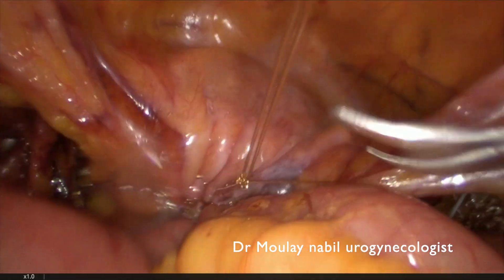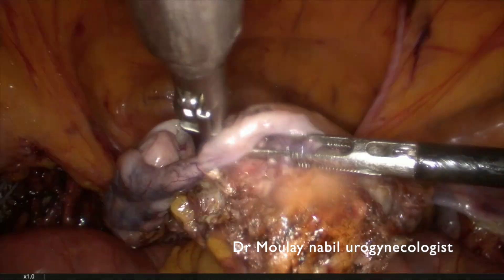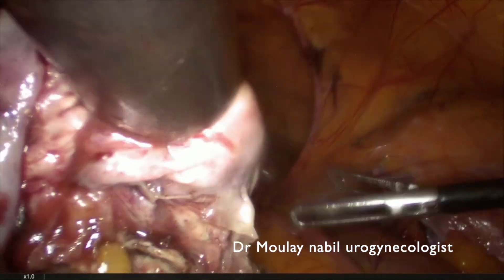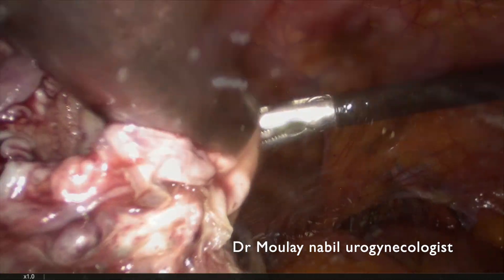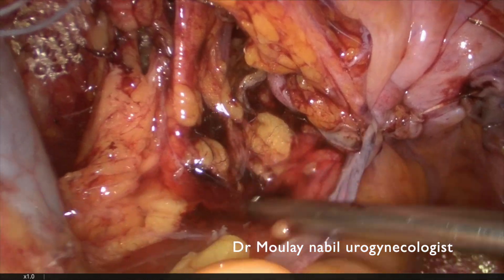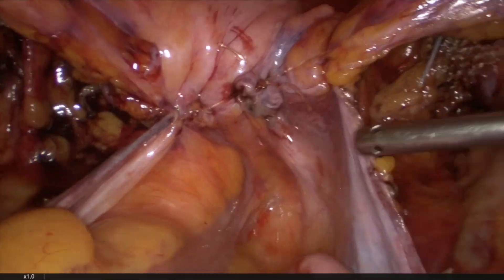This is our technique for performing pectopexy in a fatty patient. Following all these simple rules, after 20 procedures, the surgeon can complete the entire procedure in less than one hour and thirty minutes. I hope this video was interesting for the laparoscopic surgeons following me. This is the final aspect — thank you for your attention, and see you in my next video.